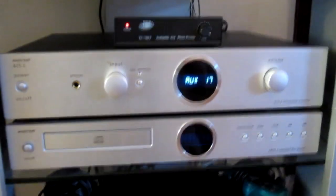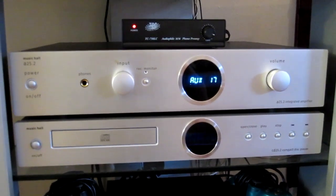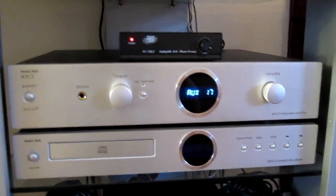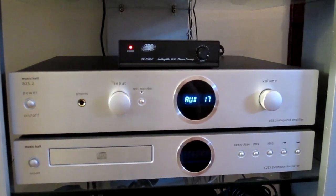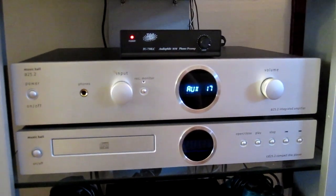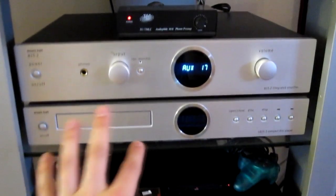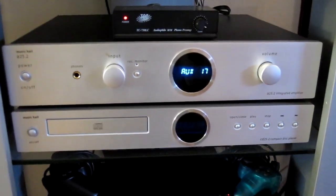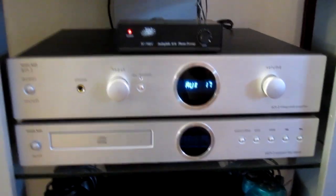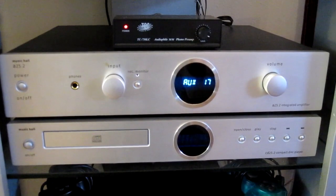Down here we have the Music Hall A25.2 and CD 25.2 matching set. This receiver was in the office in my first video — I just brought it out here and connected all the two-channel music stuff to it: the turntable, cassette deck, and the CD player. I'll probably connect my iPod to it if I ever listen to it. These two are hand-me-downs from my girlfriend's father — he's an audio nut, so I've benefited quite a bit from that. They're more valuable than any other piece of equipment that I have, probably combined.